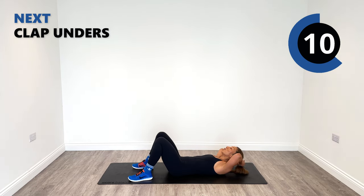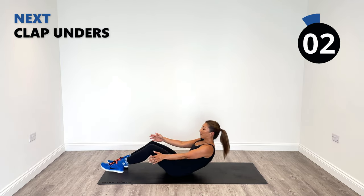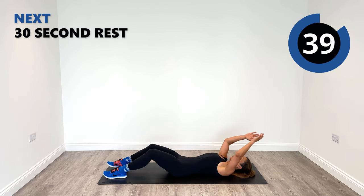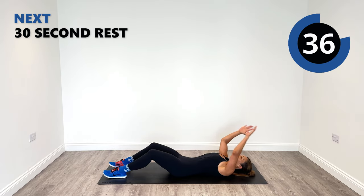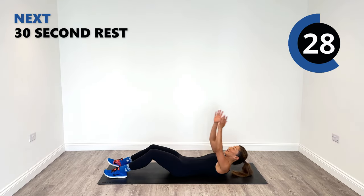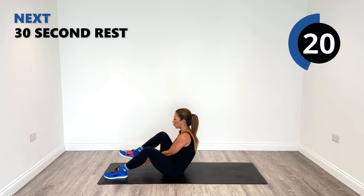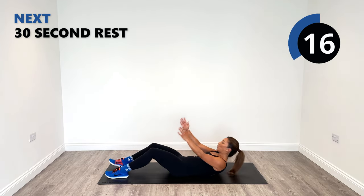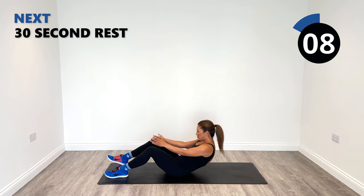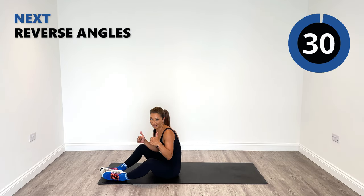Next up for our core — last exercise for round one, and then we're going to repeat this three more times. You're going to come up and clap underneath your legs. Sit up and clap under. Try to engage your mind-muscle connection into that core so that you really pull up with your core muscles.